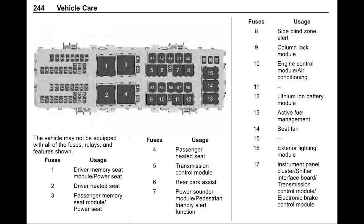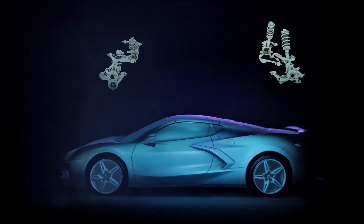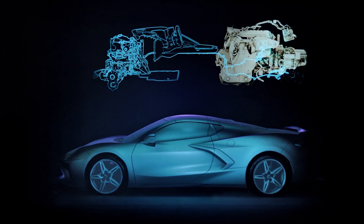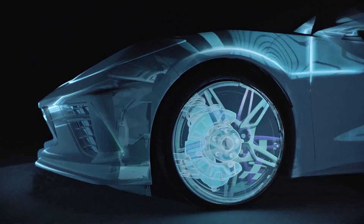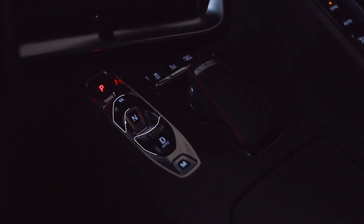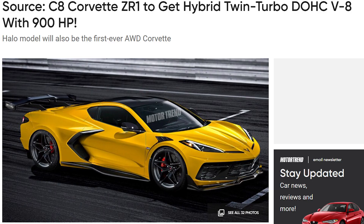But the big one is really Fuse 7, which is the power sound slash pedestrian-friendly alert function. Why would you need an outside-the-car alert system in any Corvette? Well, this is usually found in all electric vehicles, as they can move in complete silence, and it helps alert people when they're backing up or moving in a crowded area. I'd have a hard time thinking that a Corvette C8 would be able to move without virtually everyone around them knowing. Even in stealth mode the car is going to have an exhaust presence. And this has led us to intense speculation that we are seeing just the tip of future plans for GM and their C8 platform.